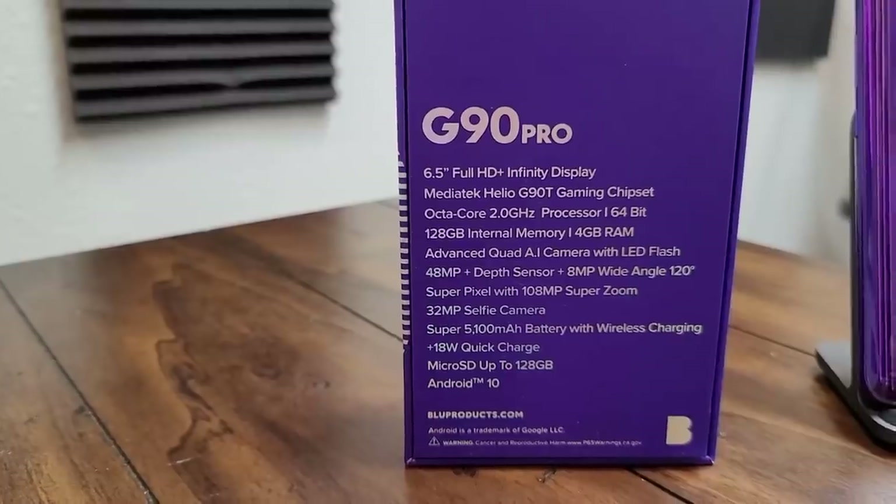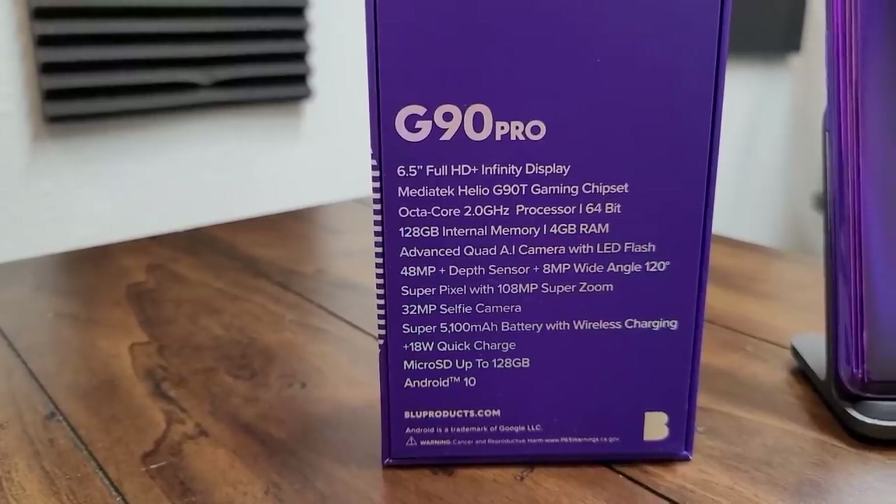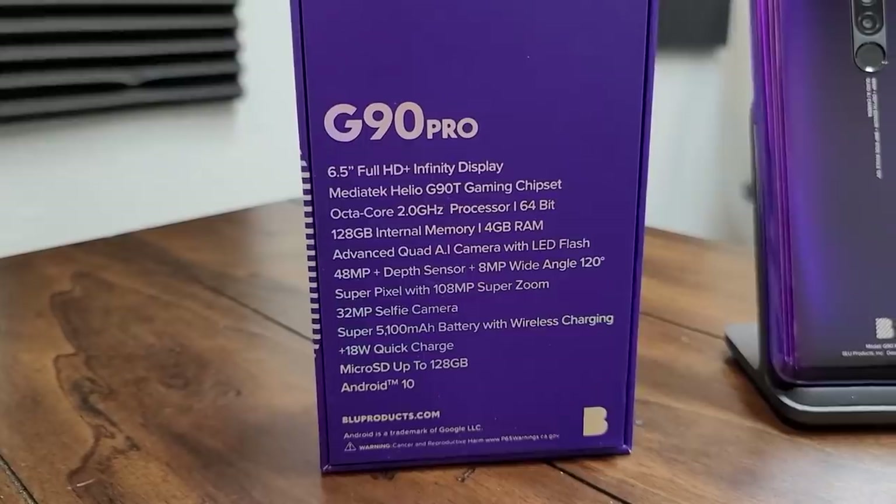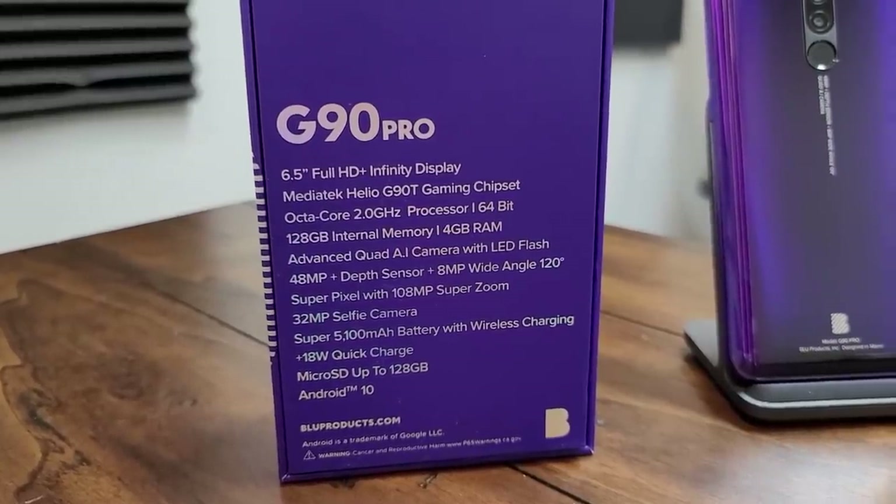Lots of great stuff going on in here. It's got a 6.5-inch 1080p screen, a 5100 mAh battery, the brand new MediaTek G90T gaming chipset, which allows you to play Fortnite, Call of Duty Mobile, PUBG — pretty much whatever you want to play — at a really cheap price, and it's a really sharp looking phone.